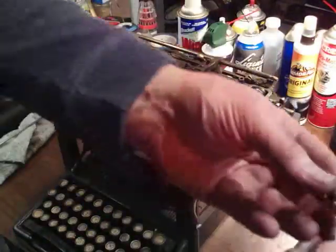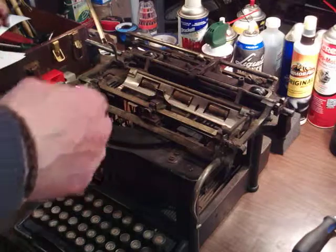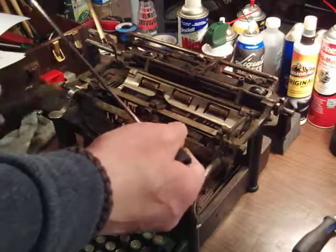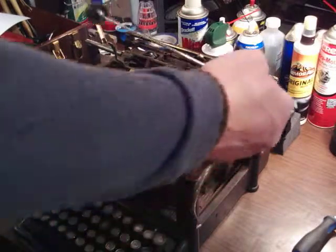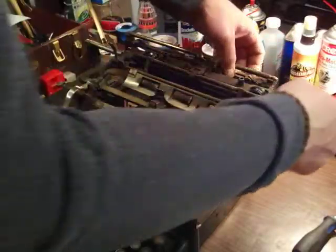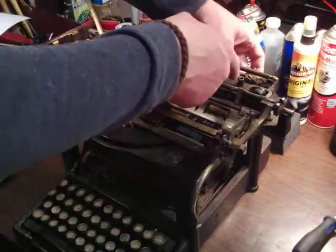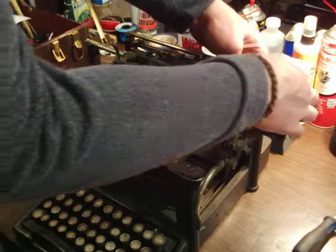I got it that far and that could have been a project all of its own in one night. But I want to remove this carriage. Even if the platen was still in there, you wouldn't have to take the platen out for this. All you have to do is — they've got this steel band here for a draw band, so you unhook it here and put it up on this little nub back here.